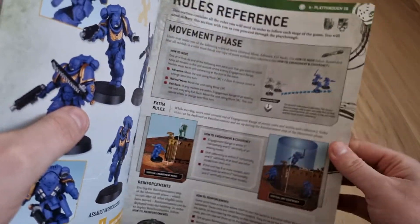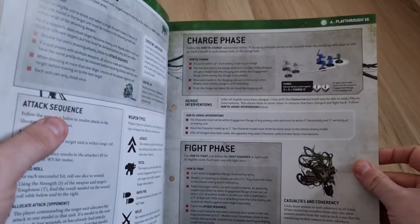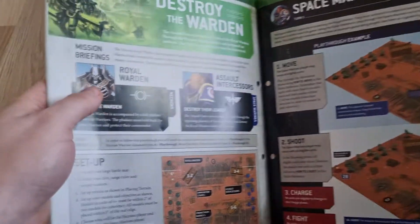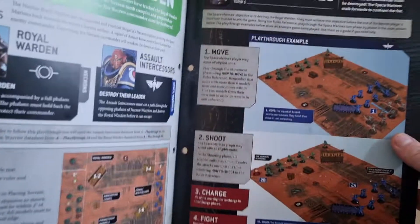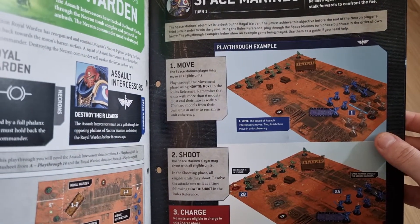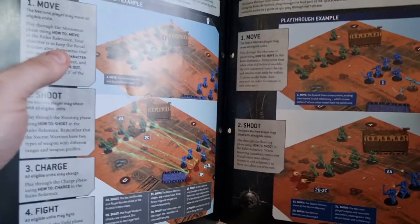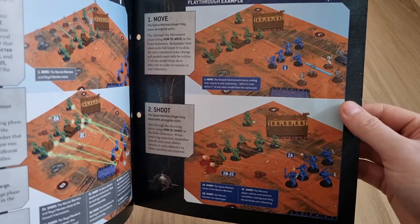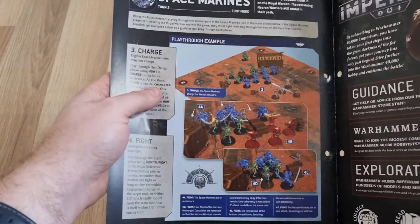Then it goes into some more about the movement phase, shooting phase, charge phase, and fight phase. There's a scenario — it looks like eight Assault Intercessors against the Royal Warden and ten Necron Warriors. So this is where you're starting to get bigger battles going. It looks like the Assault Intercessors are trying to stop the Necrons from breaking through their line. That's quite a fun one. So that's issue 16.